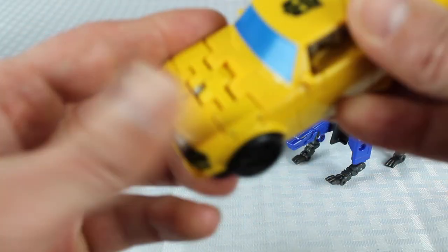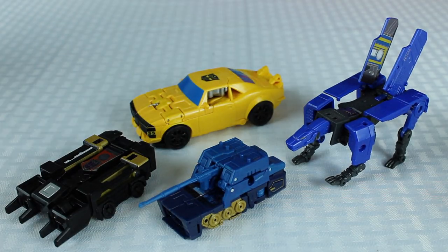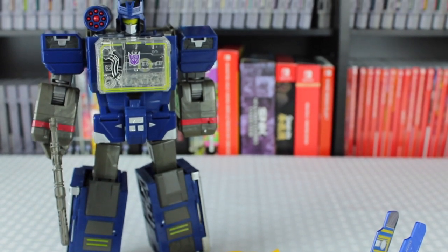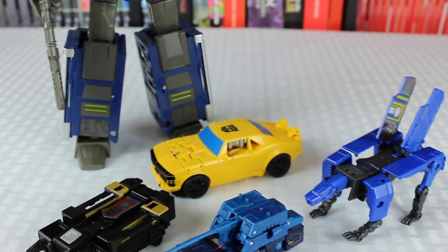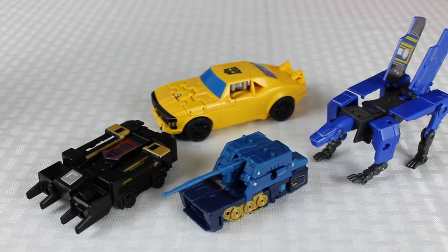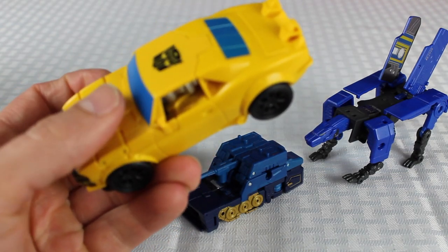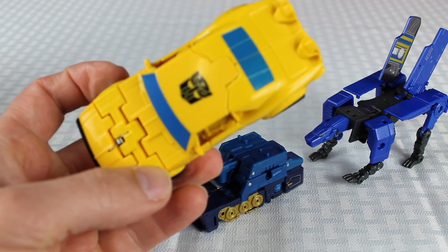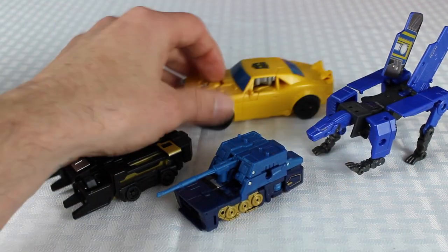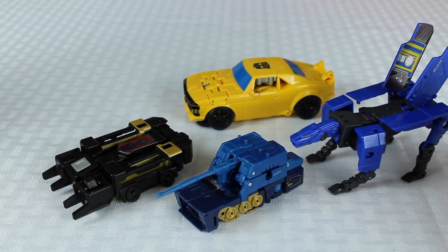To answer everyone's question: yes, the Bumblebee cassettes are compatible with Soundwave. My problem is this Bumblebee is just really out of place. They should have done a nicer Bumblebee to go with Soundwave — it's unfortunate that they didn't. It's nice that they at least gave Soundwave the cassettes. At 30 bucks for all four of these, the cassettes are pretty cool because they have multi-step changes. They're not great, but it is pretty cool that they work with him.